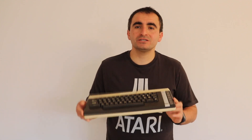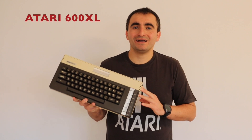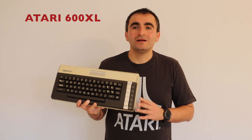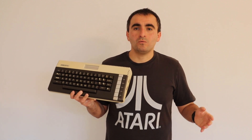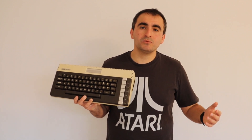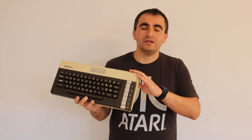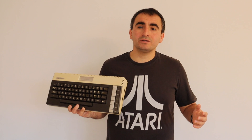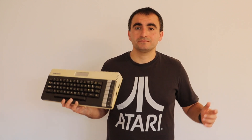Thank you for watching this video. I hope you've all enjoyed it and learned some interesting facts about the Atari 600XL 8-bit microcomputer released in 1983. If you had a similar computer, please leave a comment below — what was your experience with Atari 8-bit computers, which were your favorite games, and what applications did you develop? Please stay tuned for new videos, and if you like this type of content please hit the Like button and subscribe to my YouTube channel. See you soon!